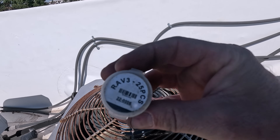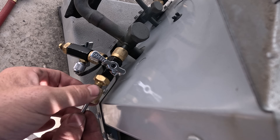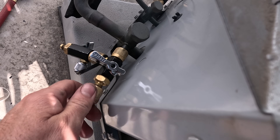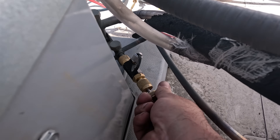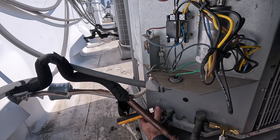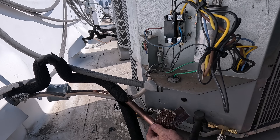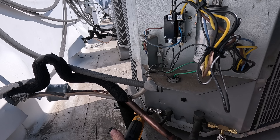I will also be installing brand new valve cores. With the valve cores installed I can hook up my Job Link Field Piece probes, and on the suction side you can see I have the charging adapter hooked up to that probe. The spots where I'll be putting the temperature clamp I want sanded down — nice and clean — and I also don't want direct sunlight hitting those spots, as that can skew the temperature readings.